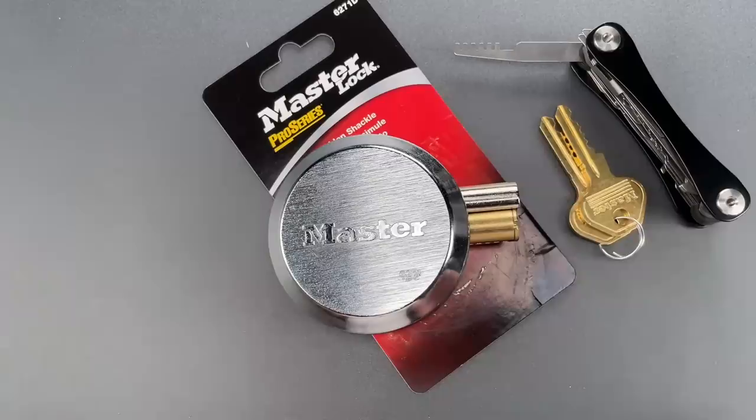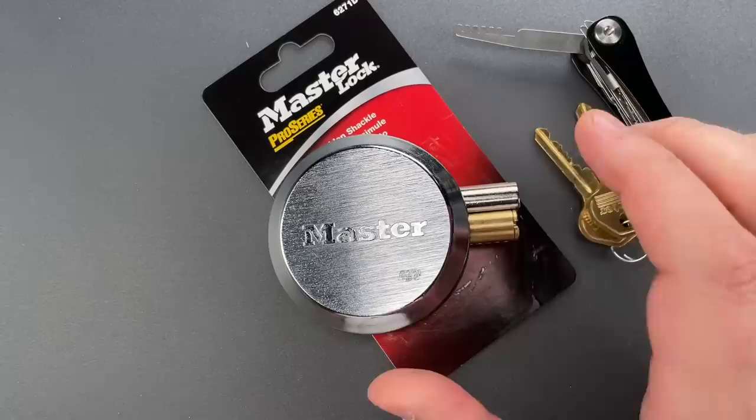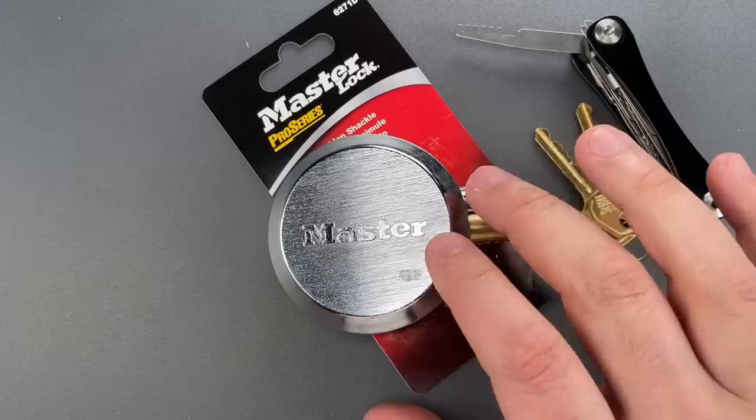That's obviously a big disappointment. This is an exploit that lock designers have known about since the 1930s. If you want to know how and why comb picking works, check out video 1434 where I explain it in detail. But to see this easily fixable and frankly recall-worthy flaw in what's supposed to be one of Master Lock's more secure products, over a year and a half after this was made public — I expected better.